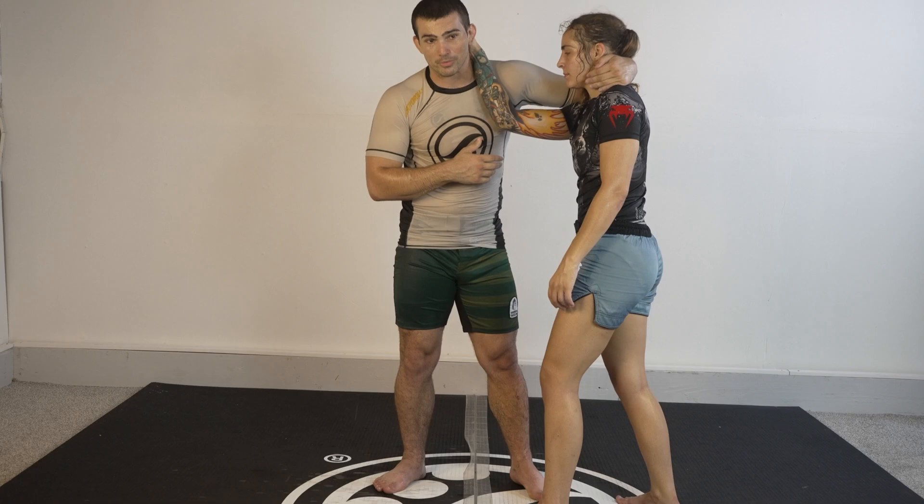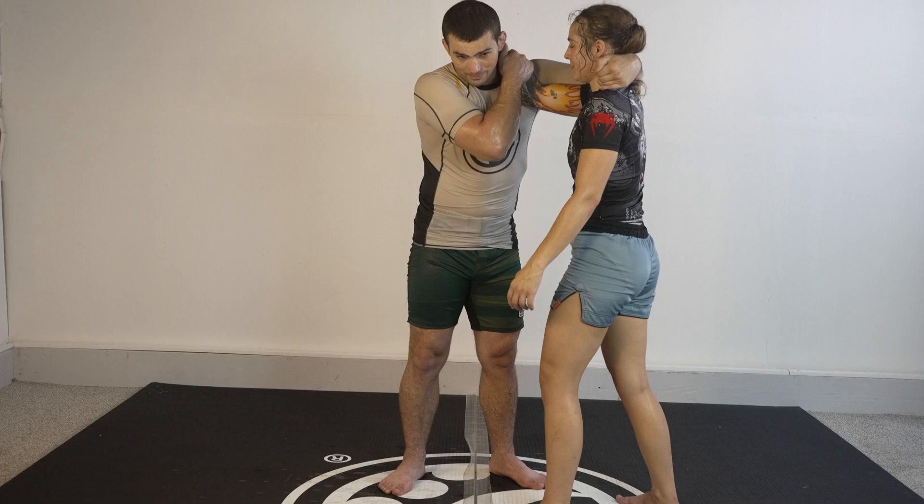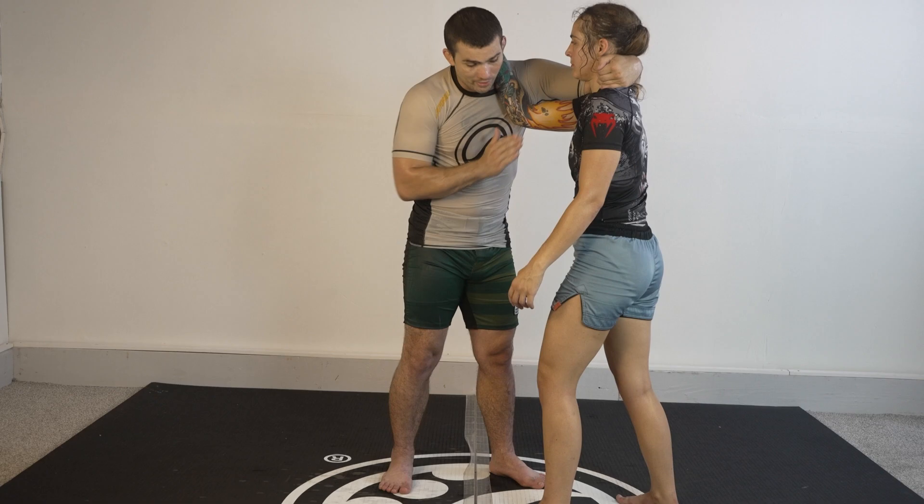A lot of people learn it as 'try to slip the hand off' — that's not really what I want you to take away from this. I want you to take away the pressure. Push that, I'll keep the pressure and make it pop off. The more I can get her elbow on the inside the better.